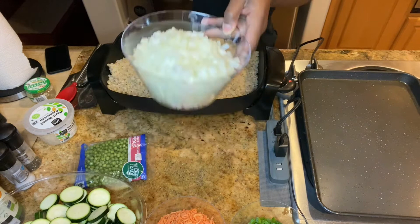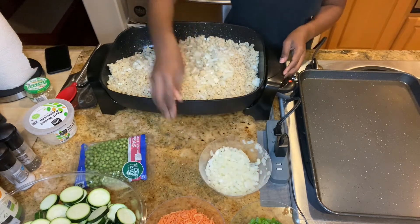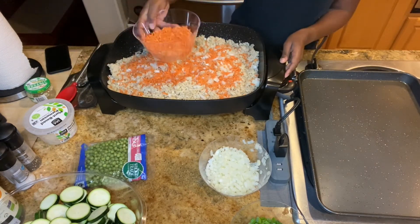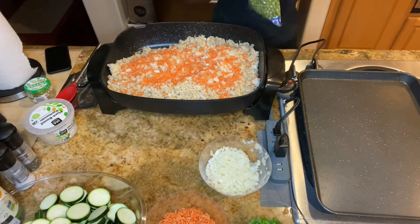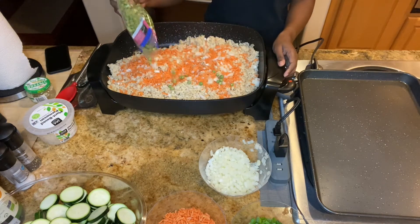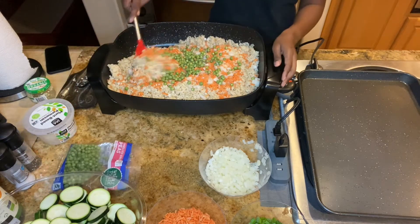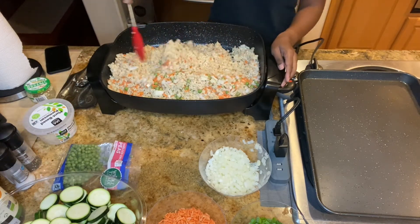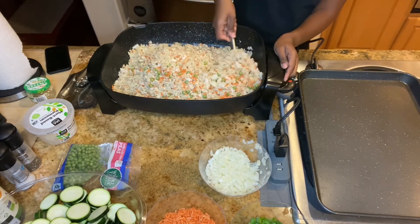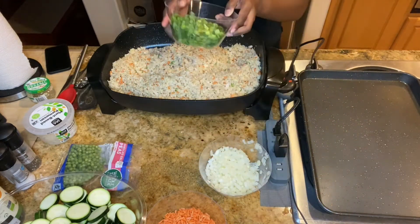Next you want to add your veggies. I'm adding some onion, carrots, and some peas. You want to mix all that together. Now you're going to add some green onion.